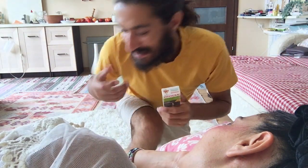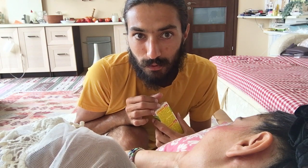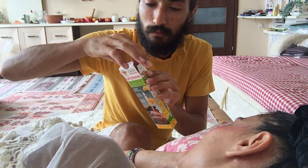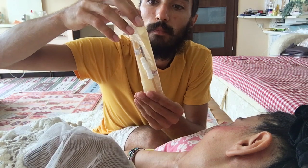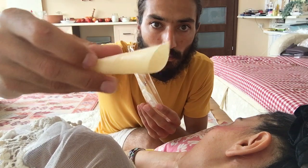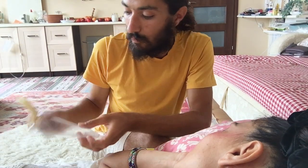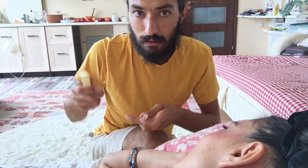Hello friends. We are here today to show you a demonstration of ear candles. These are our candles. There is a link below where you can find and buy your candles.